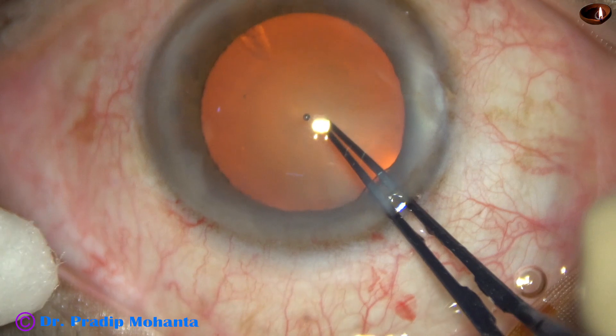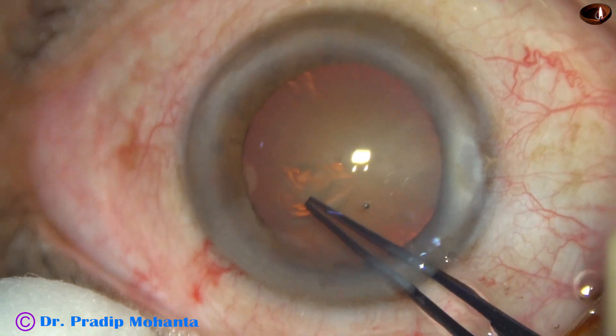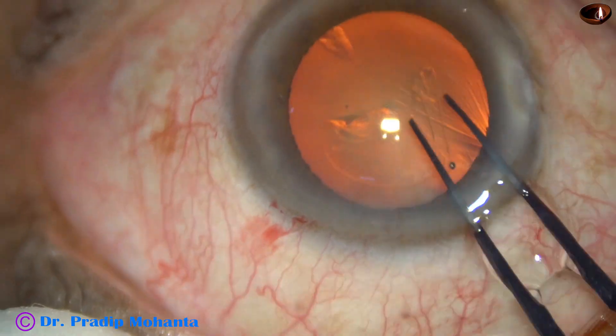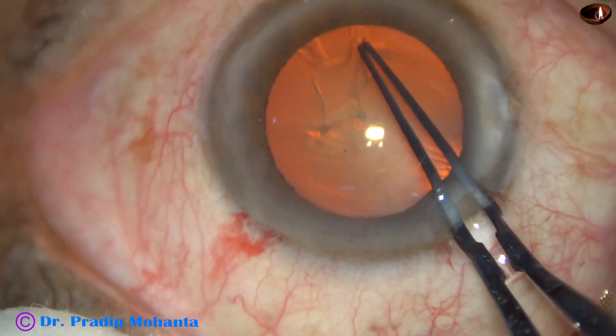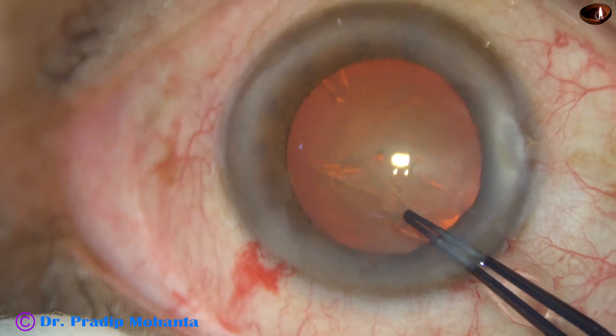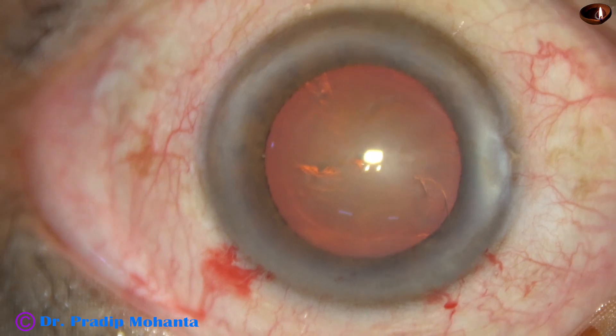Capsulorrhexis is done with the utrata forceps. The capsular tag is raised by the tip of the utrata. The capsular tag is guided anti-clockwise all around, and an adequate-sized rhexis is achieved.